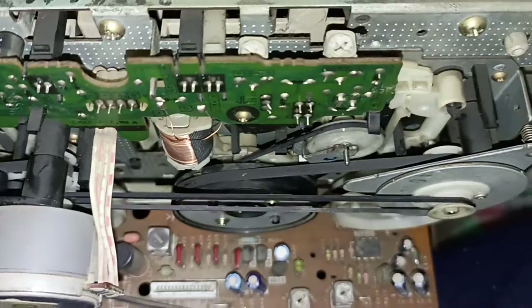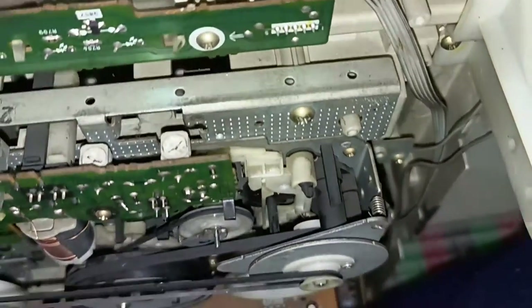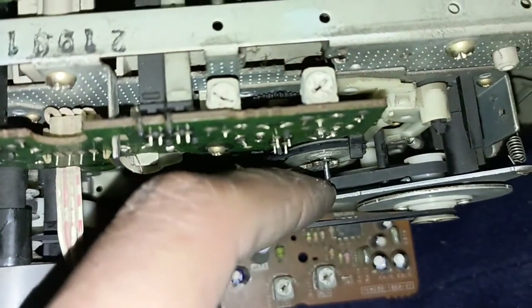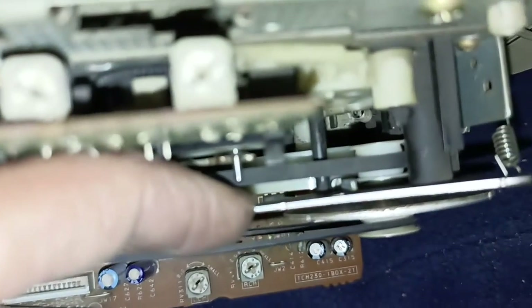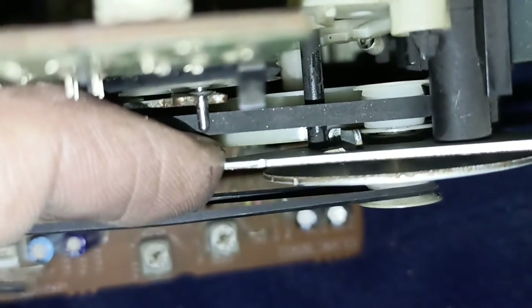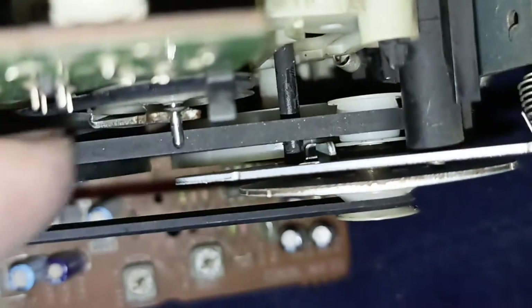This worn belt — if you want to change it, you can push a little bit of distance. I will show you: yes, this one — a little bit of distance — and you can change it.